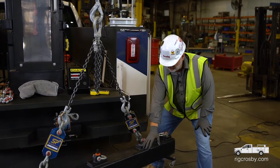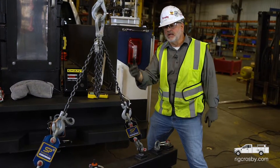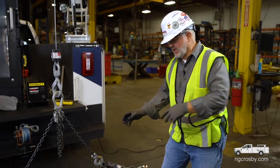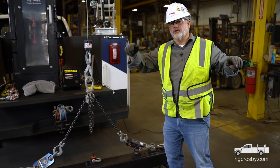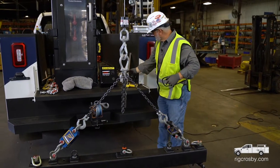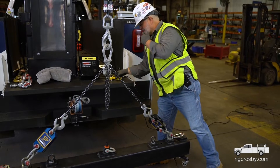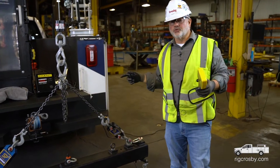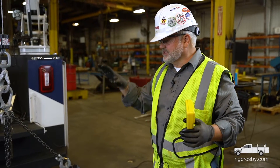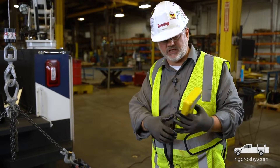Now I'm going to set the load back down and move these legs out, thus changing this angle. When I change the angle, it's going to have an effect on that tension. I have not changed the length of the slings — I've just reconnected them farther apart so the legs are farther apart, which in effect changes the angle. If I pick it up now at this new angle, I will find that it's approximately a 45-degree angle. The multiplier is 1.414, so we'll say a 50% increase to make the math easy.